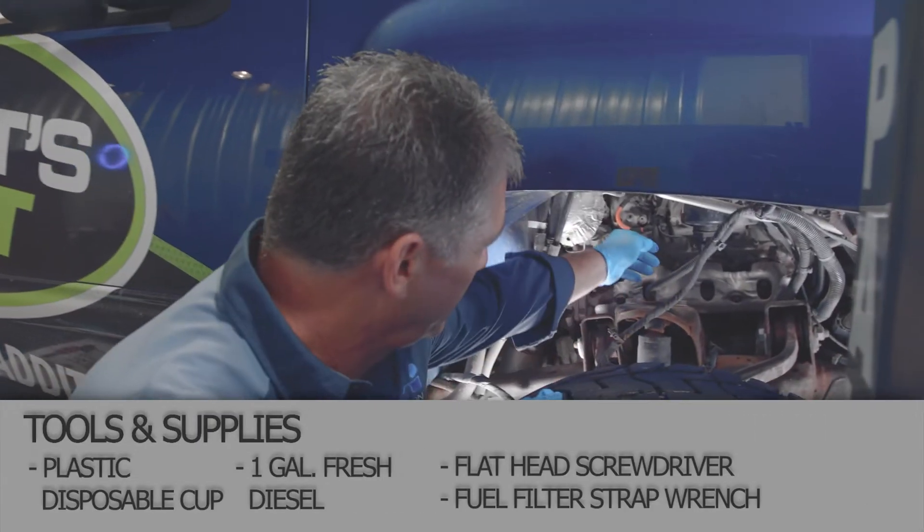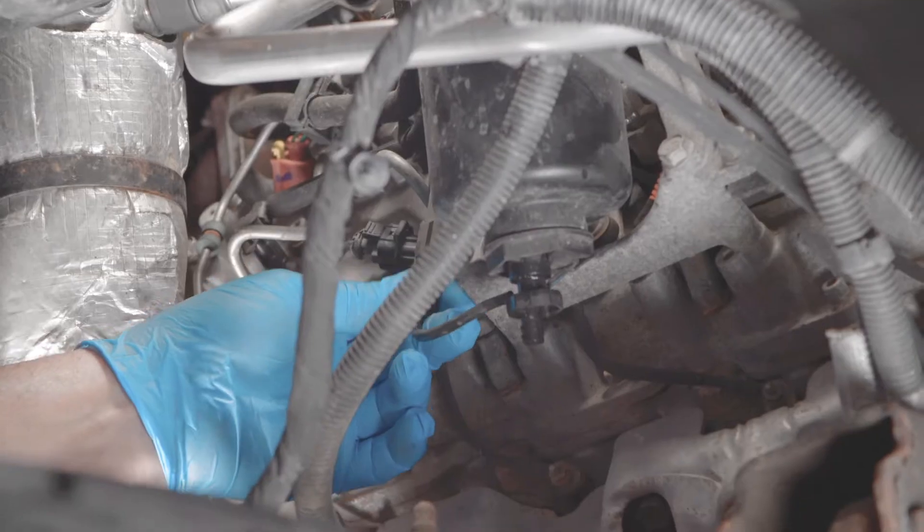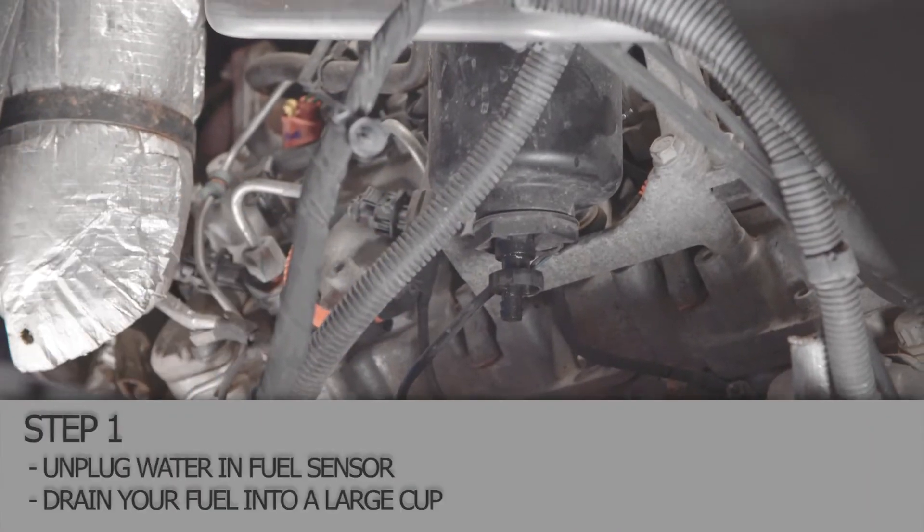So what we got here is you have to unhook this wire here. This wire goes up to your dash and it tells you when you have water in your fuel.